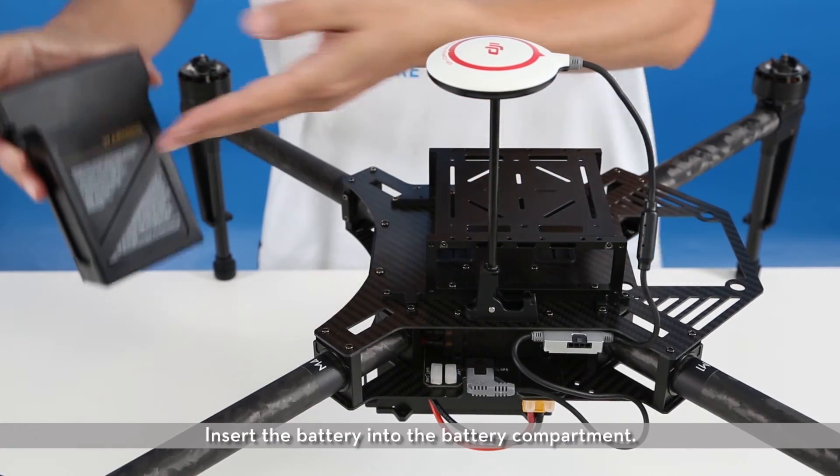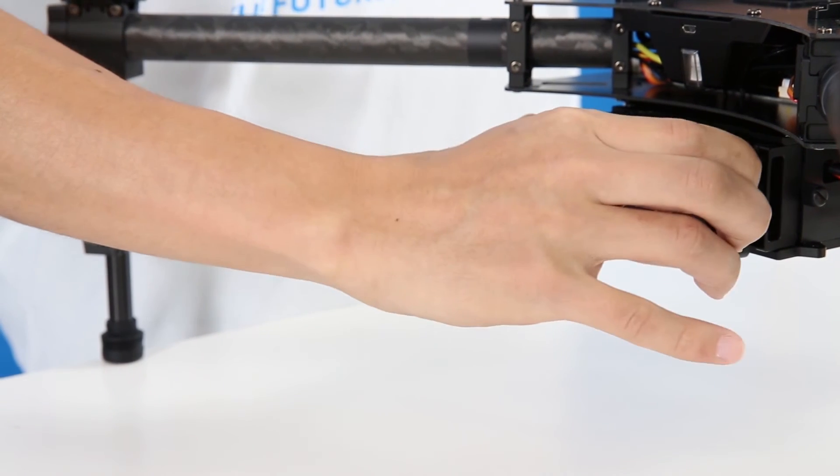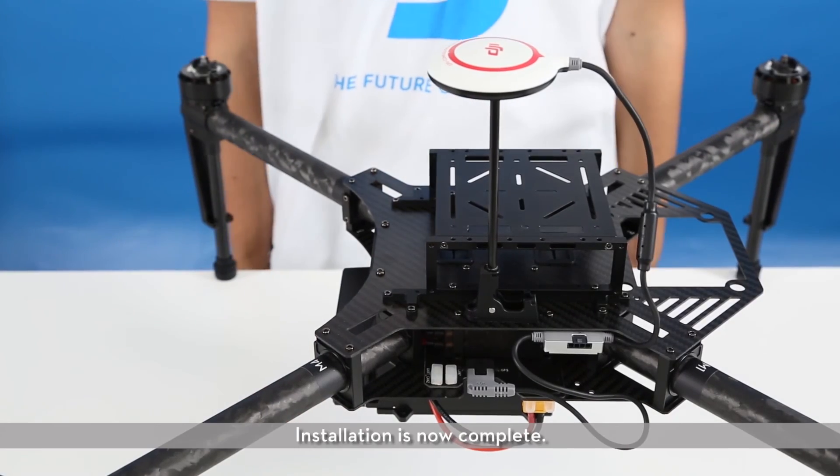Battery installation. Insert the battery into the battery compartment. Installation is now complete.